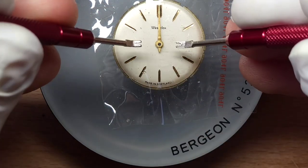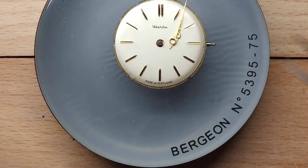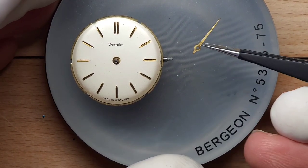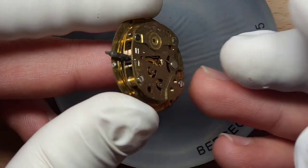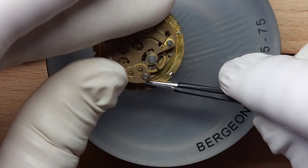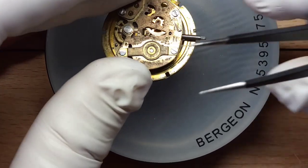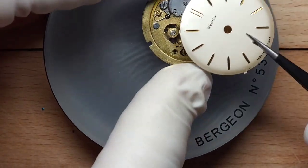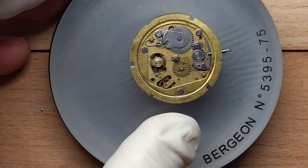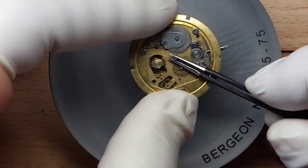First things first is to get the hands off the watch. I'd never actually heard of Westclox, and the only reason I bought this is because it said it was made in Scotland. Westclox was actually an American company, founded in 1888 as the Western Clock Manufacturing Company, which was then shortened to Westclox. The company received a patent for the Big Ben alarm clock movement - those of you who've heard of a Big Ben alarm clock, this is where it came from. They've been in and out of redundancy more times than not, and Westclox is now just a name - not an active developing company.